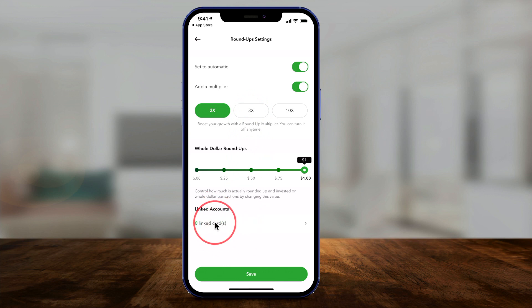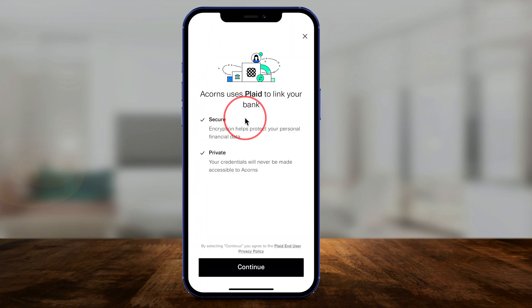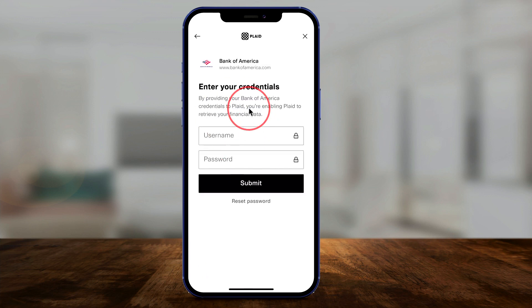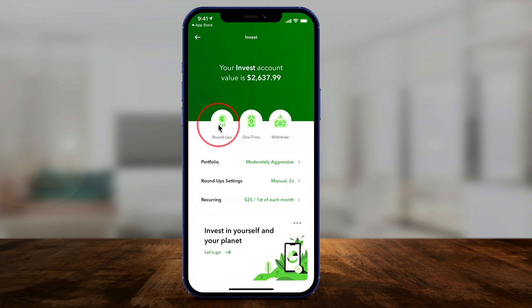To link an account, click the option here and you can link a checking account or a debit card. If you don't have anything linked, press 'Link an Account' at the bottom and it will let you search for your bank. For example, if you have Bank of America, click it and it will ask you to log in securely with your username and password. Once that's set, make sure you allow transfers to appear and you can link multiple accounts. Once everything is set up, press Save — and that's how Roundup works.